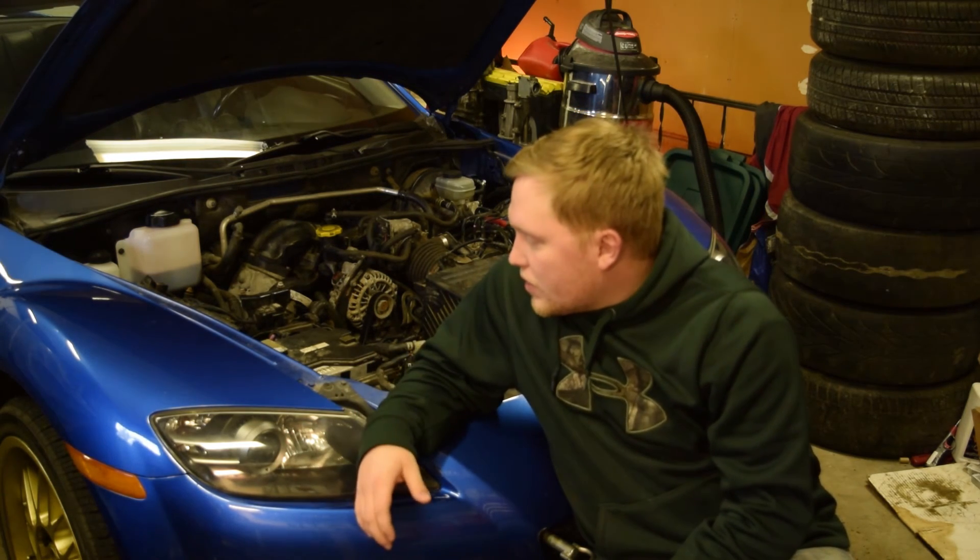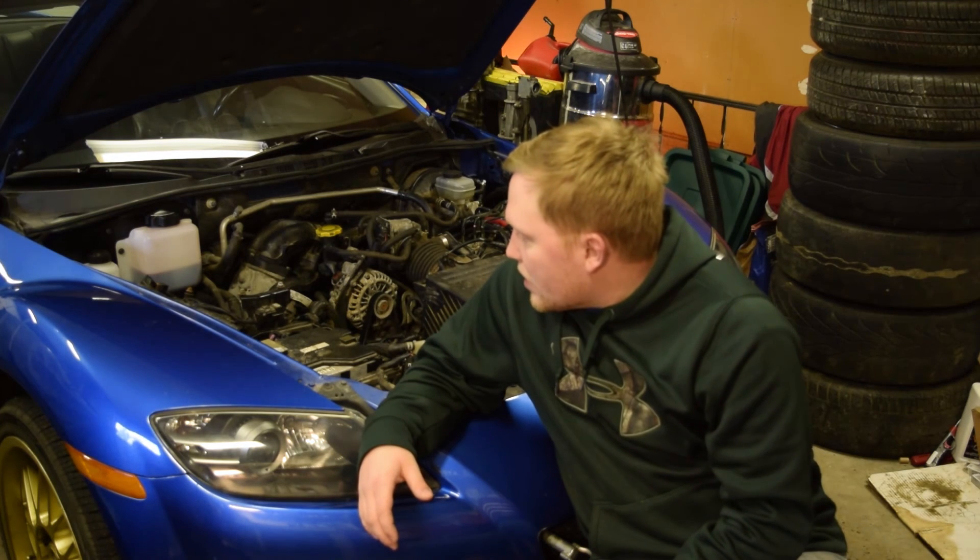So maybe I'm freaking out about nothing, but maybe there's actually a problem. We're going to go through and check all the stuff out, and hopefully I don't have to tear the front cover off because that will put me down another week of driving this thing. I really do want to start getting it out as long as the weather holds up here in Minnesota.